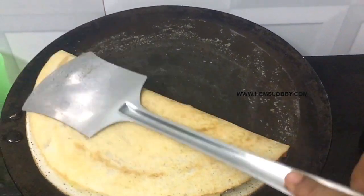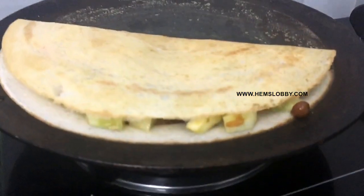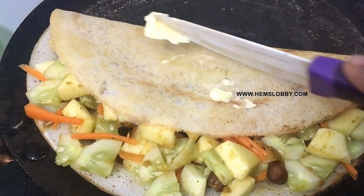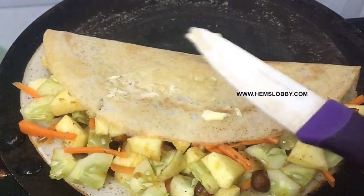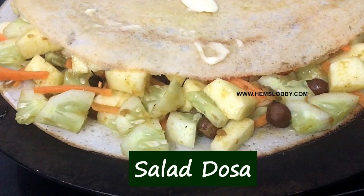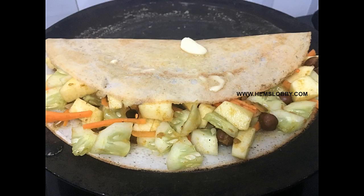I'll serve you very well. I'm going to eat it — let's try this salad.